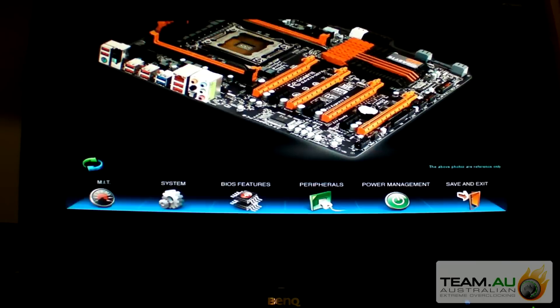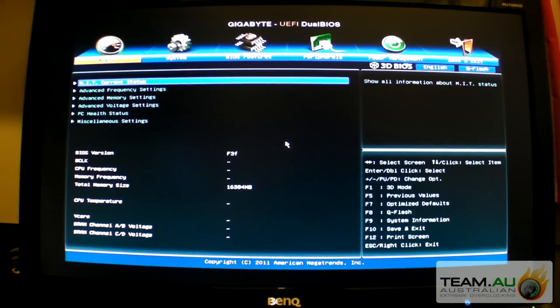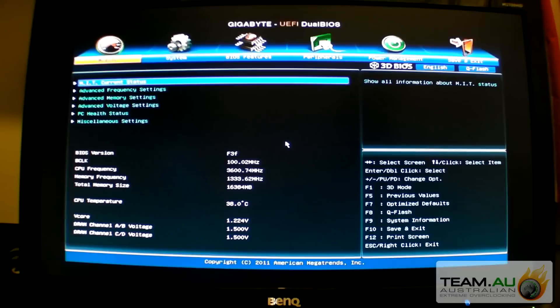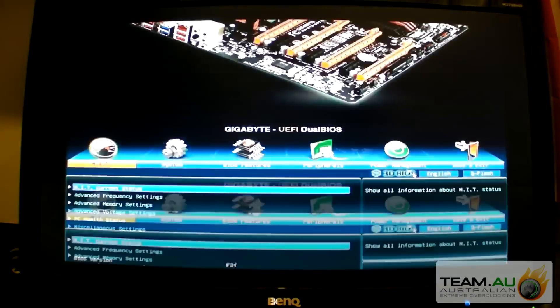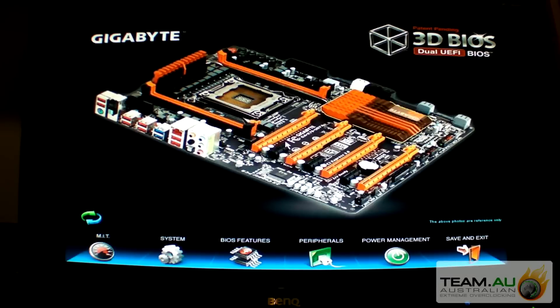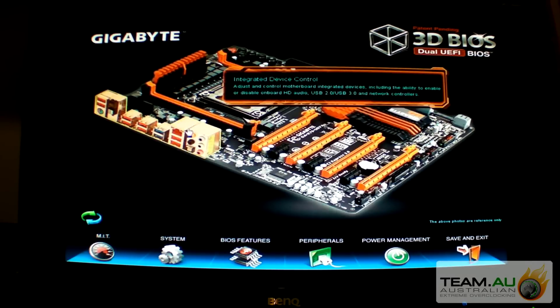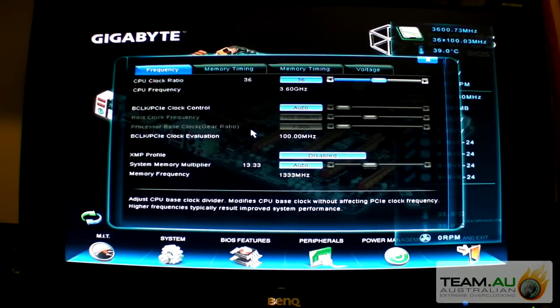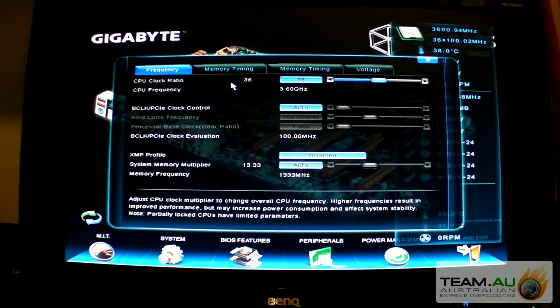I usually just hit escape on the keyboard and go to the advanced BIOS. But if you want to go back to 3D BIOS, just click on the 3D icon. You can hover on an area - 3D power, system tuning - and you'll get all the similar parameters as well.